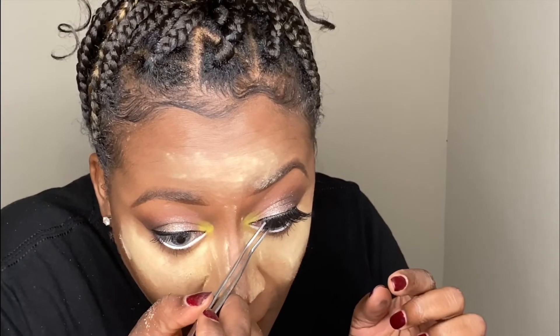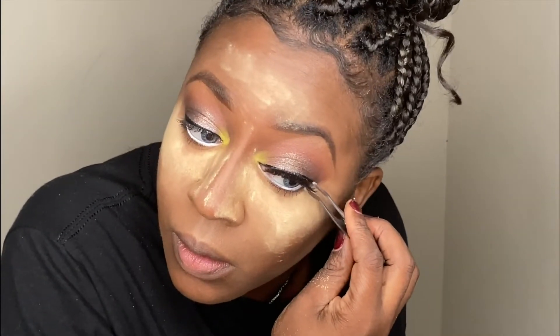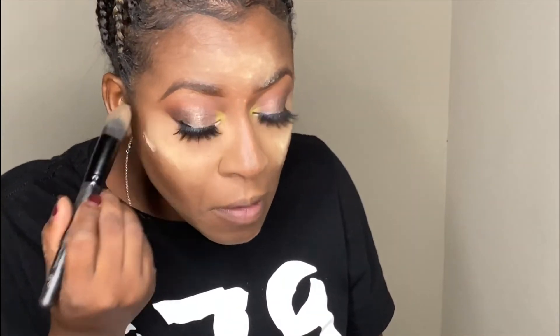Finishing off the eye look with my Obsessed Lashes in Stock Me. These are my favorites — they're nice and flirty. You can even get away with wearing them at work if you really want to. These are my go-to lash style.